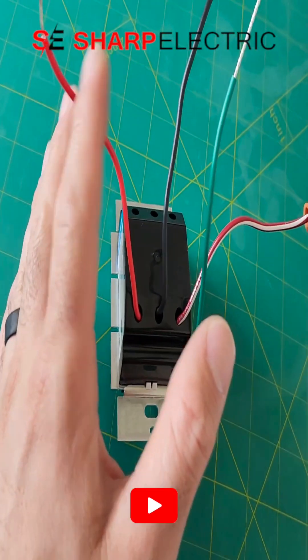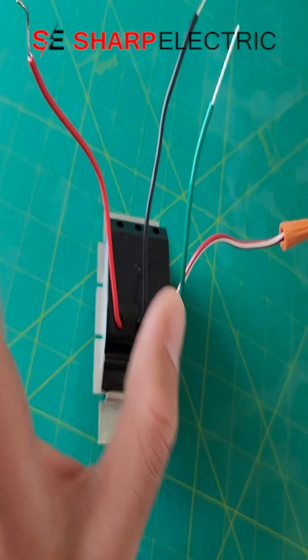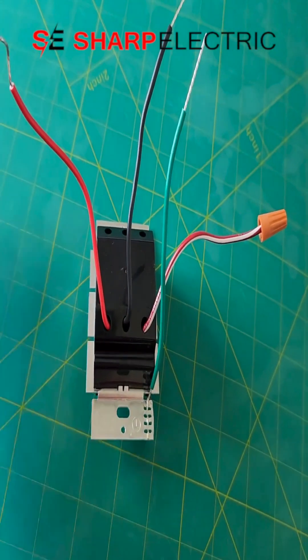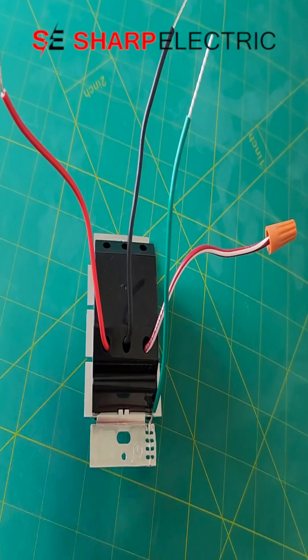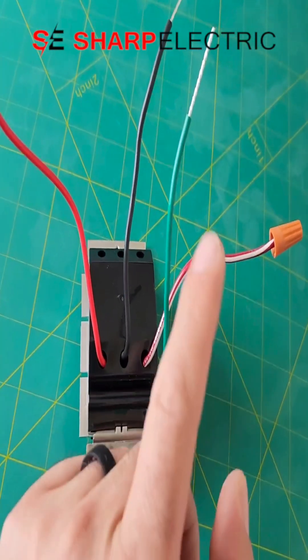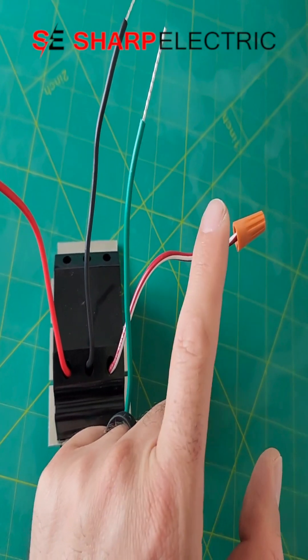You're only going to use these two terminals — the black and white and the red together — when you have a three-way circuit. If you only have a single pole circuit, you will cap off the red with white, as it's not going to be used.